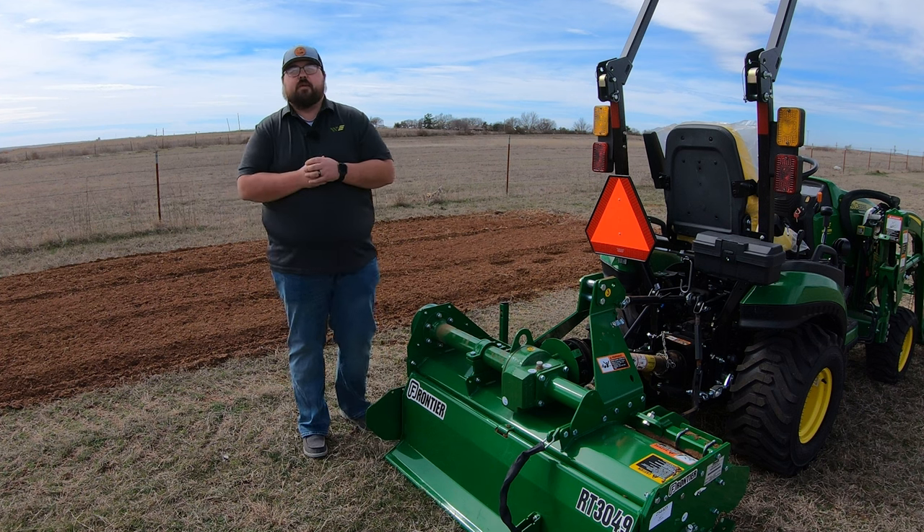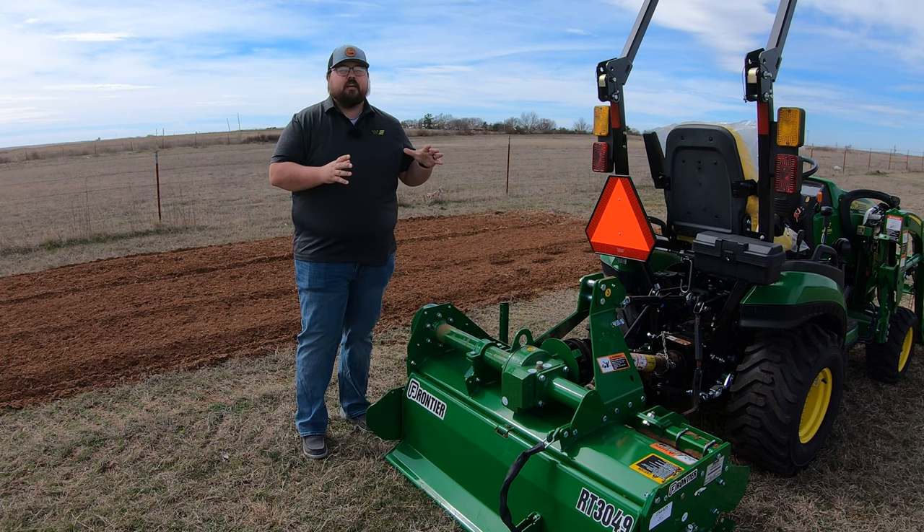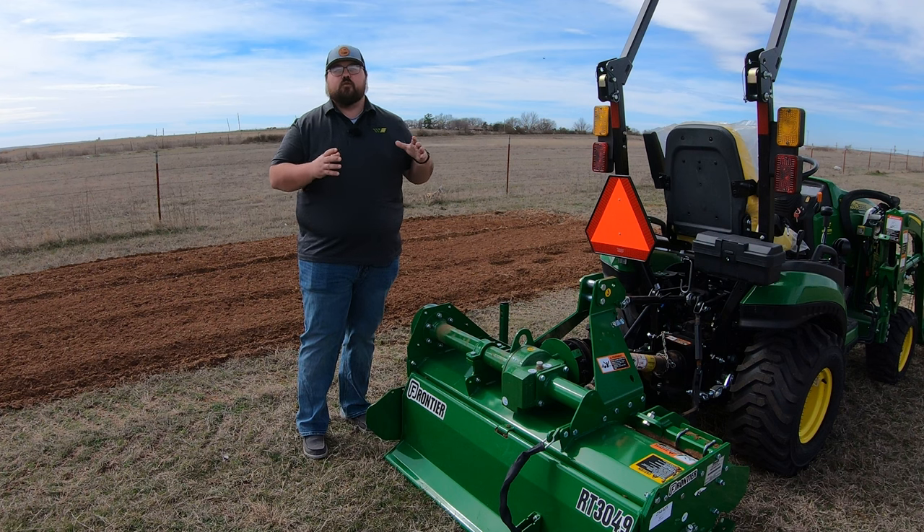What's up guys? This is Brent with Western Equipment. Let's jump right on in and start talking about this Frontier RT3049 Rotary Tiller.